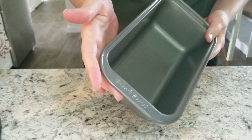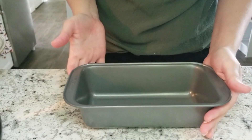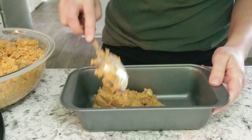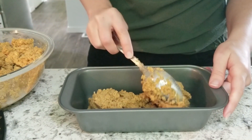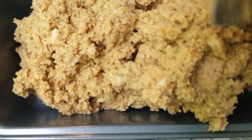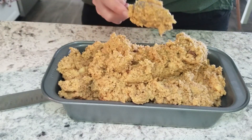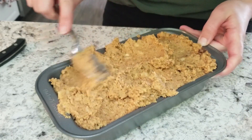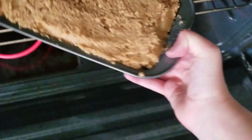Stir everything up really well and then put it in this smaller pan — I will have the pan linked from Amazon down below in the description box. I really love using this pan for my keto breads because it's a little smaller, so you actually get more of a loaf shape, since bread doesn't rise as well with keto. I even use it for regular sandwich bread. Go ahead and throw it in the oven at 350 degrees.